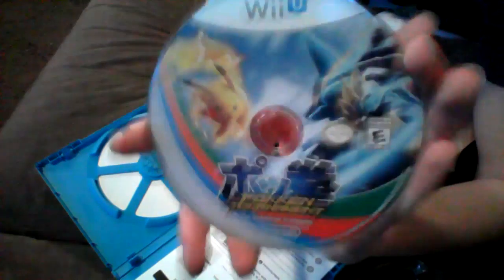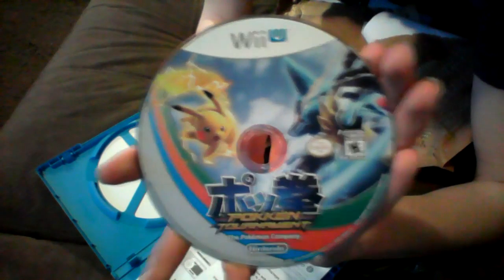Let's show the disc off. Here's the disc for Pokken Tournament. Oh yeah, that looks super amazing. So I'm going to go ahead and put it inside the console now and load the game update so I can start playing, because this is really exciting. I cannot wait for this.